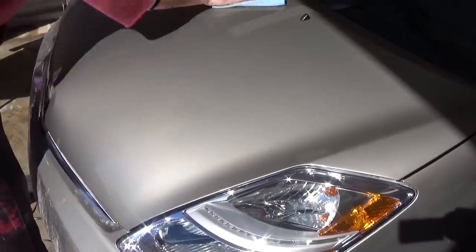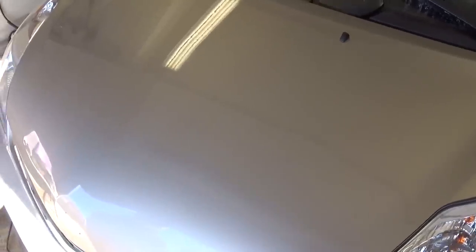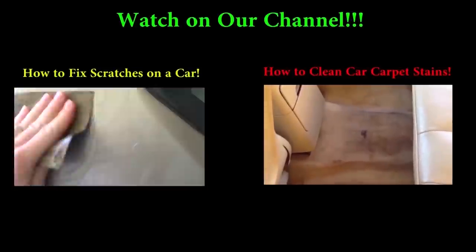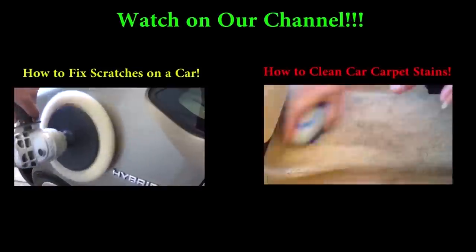We're finishing up, just wiping off the spray wax. At the end, one more spray wax — and you can see how smooth that thing is. It has no orange peel at all, no dust, it's like glass — a perfect finish. Please give us a like, subscribe to our channel for more videos, and thank you for watching!